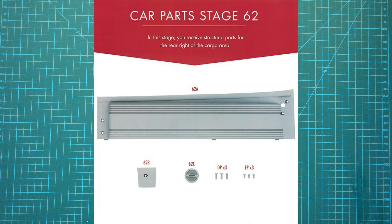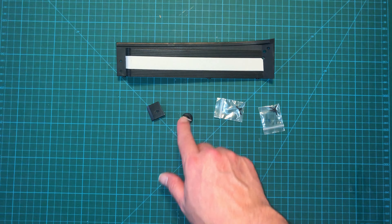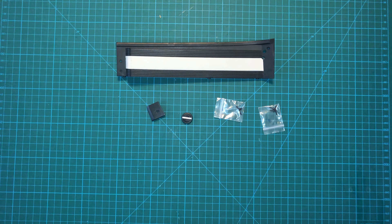Here are the parts that we get with this issue. As expected, it's just like the last one — we've got the right panel, the speaker base, and the speaker itself, along with some screws.